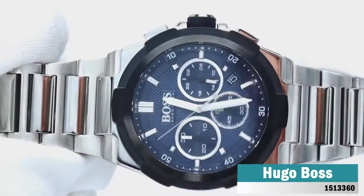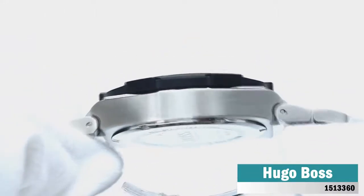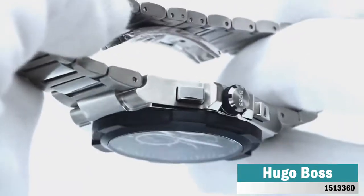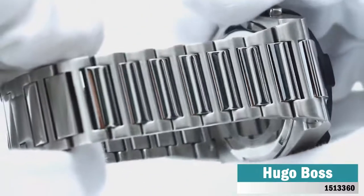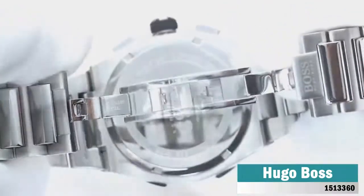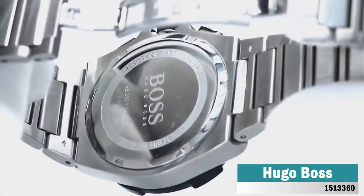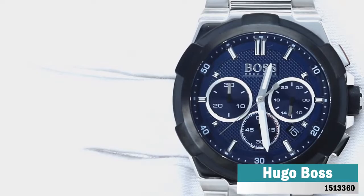Featuring an architectural-inspired stainless steel case with six-facet bezel and black iron-plated steel, the Hugo Boss Supernova Chronograph is a heavyweight statement piece. The mix of brushed and polished detailing on the case and silver steel bracelet is matched with a patterned dial in blue with date and 24-hour dial, as well as chronograph counters. Powering the watch is a reliable quartz movement, and the watch is water-resistant to five-bar.